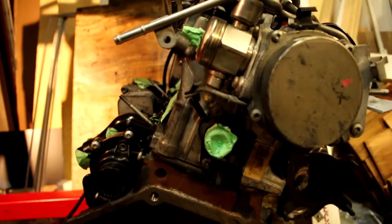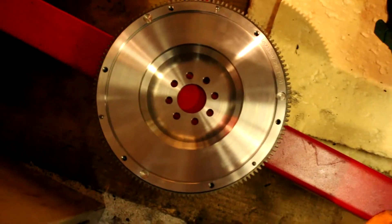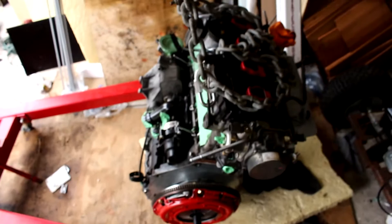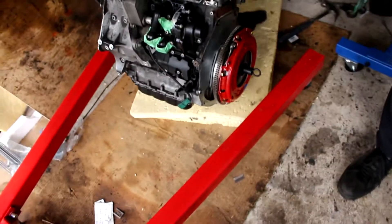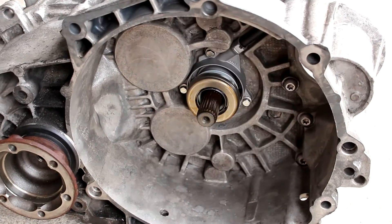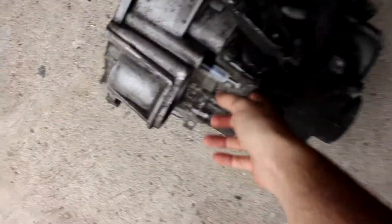The new rear main seal is on. The engine is off the engine stand — that is the new South Bend Stage 2 Daily flywheel with the clutch and pressure plate. We're going to mate the transmission to the engine and put both as one unit into the car. The new South Bend Stage 2 Daily clutch is in with the alignment tool; technically we can take it out since the pressure plate is already forcing the clutch disc against the flywheel. We made sure to clean the bell housing out, installed the new release bearing, and greased up the input shaft with some high temp grease.